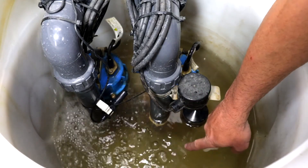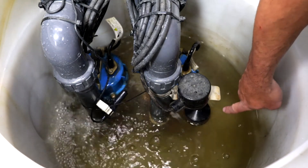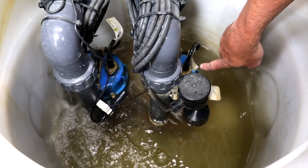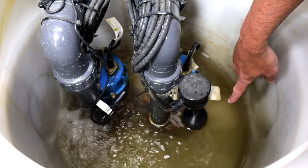As water begins to rise in the sump chamber, the vertical float switches rise, and when they rise to a certain point they'll activate the pumps, as they've just done. As you can see, the pumps are now discharging the water out of the sump chamber through our rising mains and away from the property.